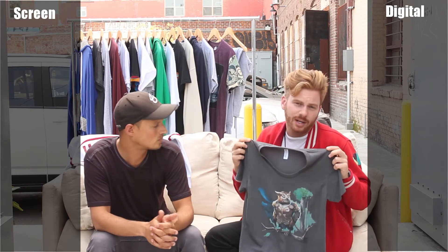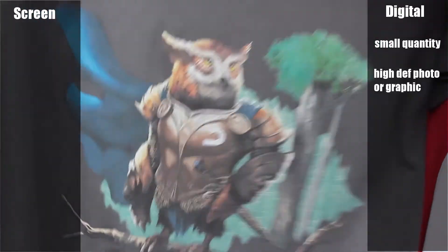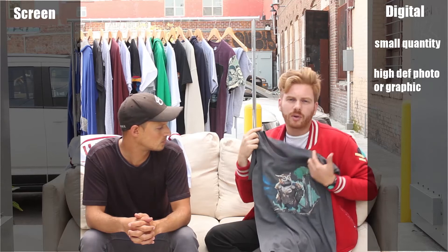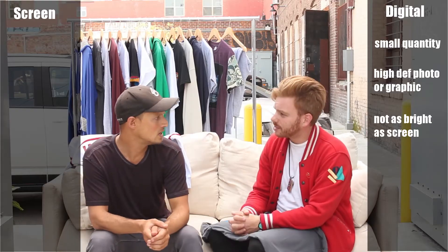So when should you use digital print? A digital printer is kind of like a printer on your computer for paper — it's full color print. It's a good choice when you want small quantities or really high definition on a photo or graphic. It has a photographic realism to it, though colors might not be as vibrant or pop as brightly as a screen print.